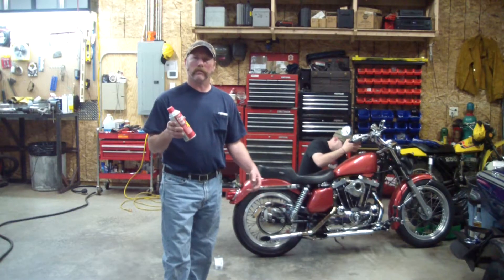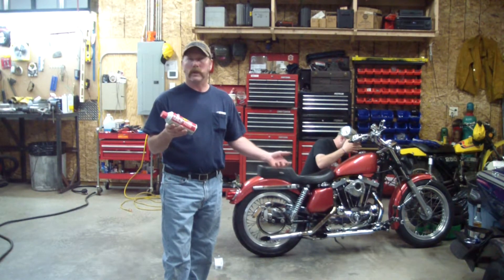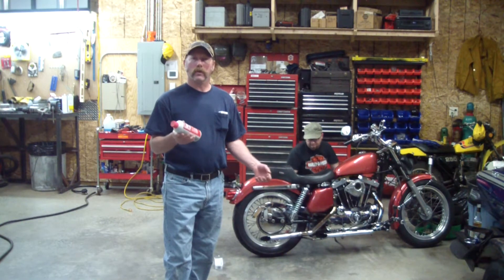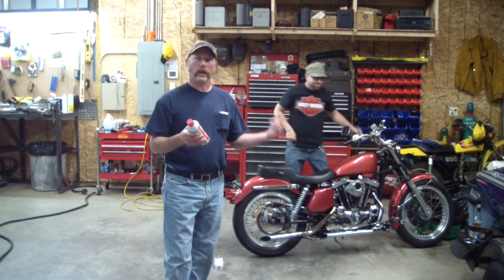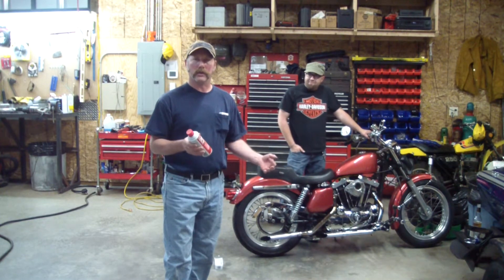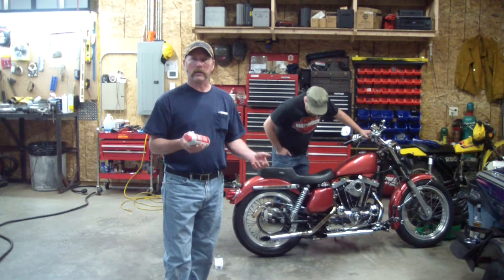Any time we're working with any combustible four-cycle engine and they're old, you never know what could be the problem. You've got to have gas, you've got to have spark, and you've got to have compression. Right off the bat, we're going to just rule things out.